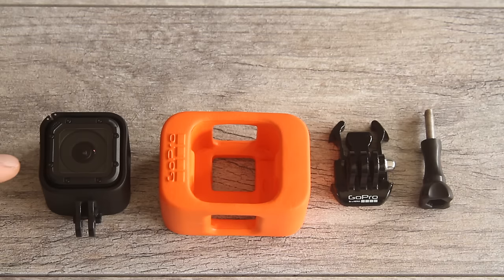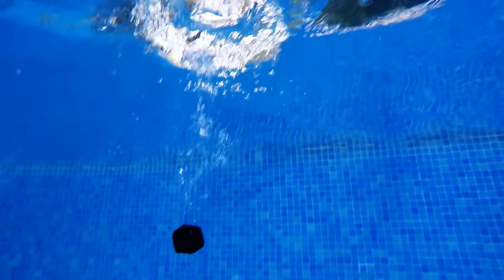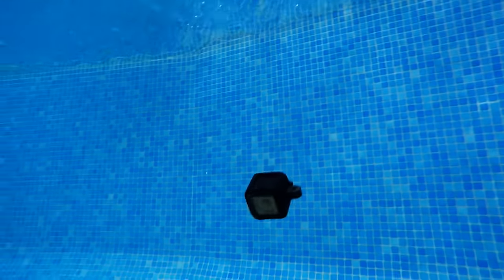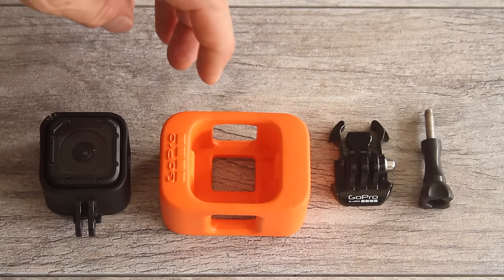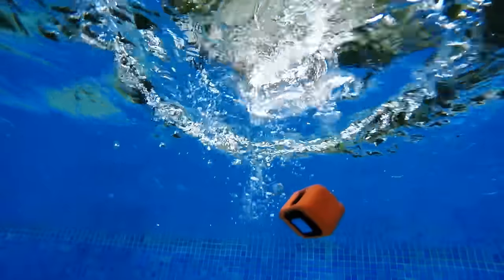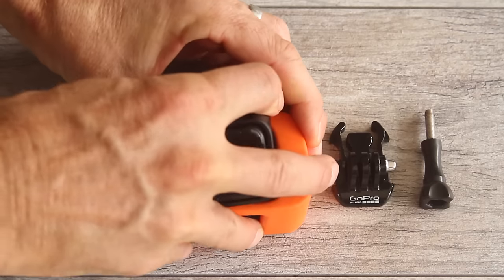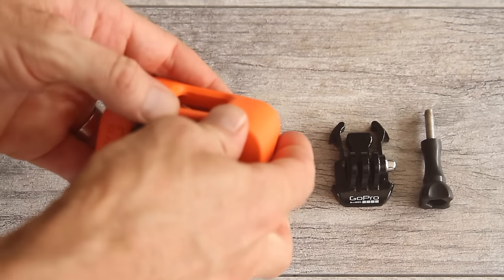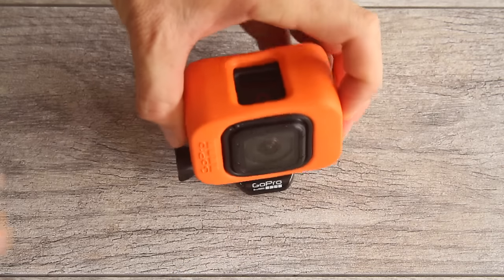Be aware that the Session, like all GoPros, doesn't float — which can be cool if you want it sitting on the pool bottom, as long as you know where to find it. But if you're worried about it sinking, GoPro makes a floaty accessory that helps it float. You just insert the whole frame into the floaty, wedge it in — it works with both frames — and your camera will float if it comes off in the water.